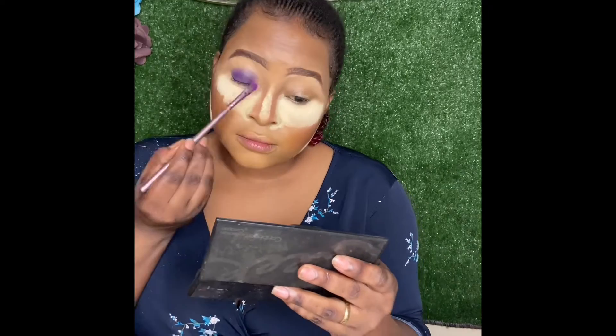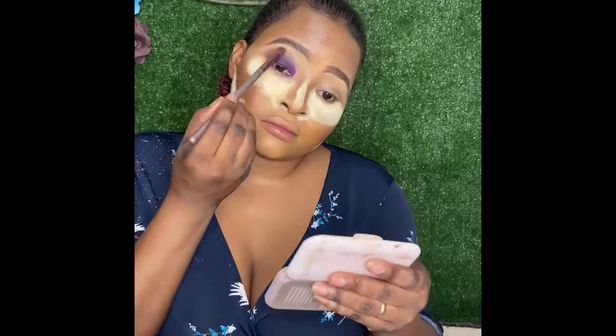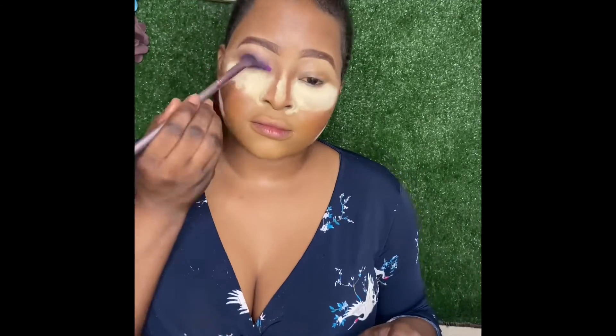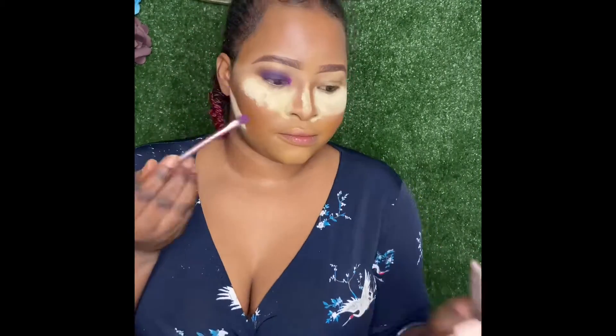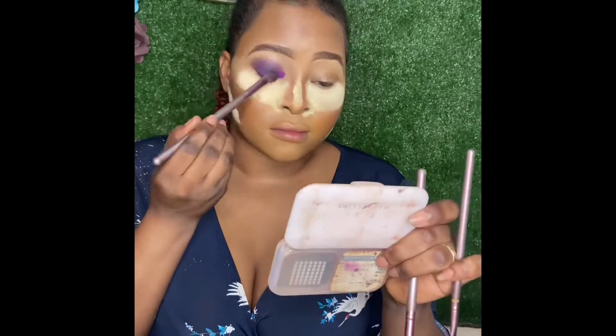For my eyes, I'm using the Sleek eyeshadow palette from the Caribbean collection in Curaçao, along with a loose eyeshadow watermark pigment. I used the Maybelline Cacao for my cut crease area — though I'm not doing a full cut crease here; I have a separate in-depth video on that. I'm doing a smoky purple eye, going back and forth with the Sleek palette and the loose eyeshadow. After dusting off the baking powder, you can see everything is clear and matched to my skin.